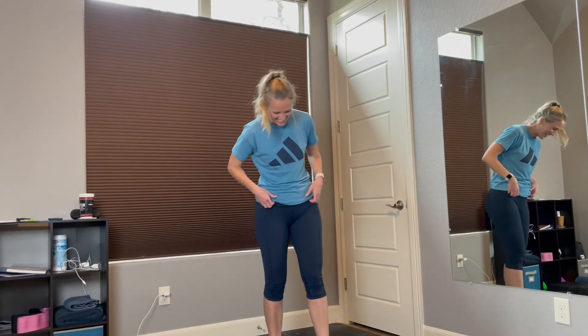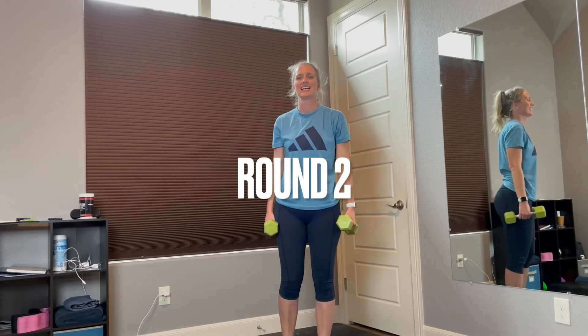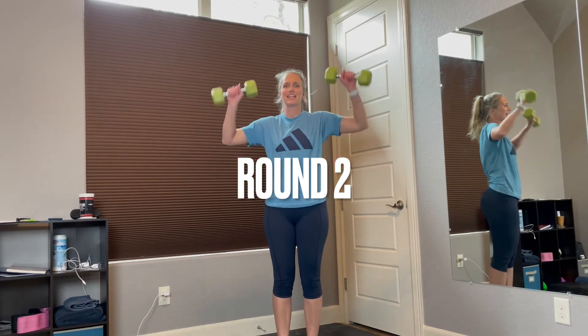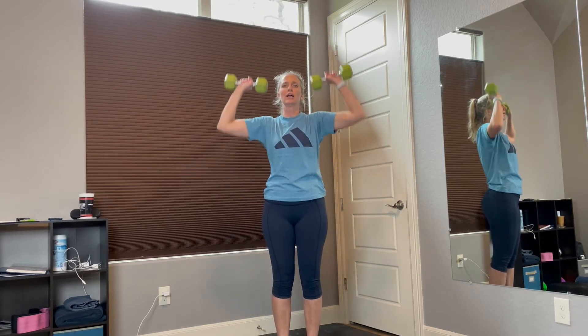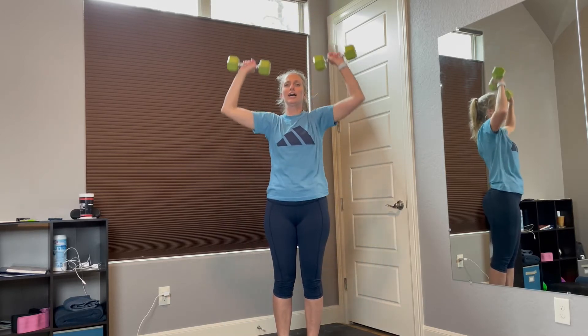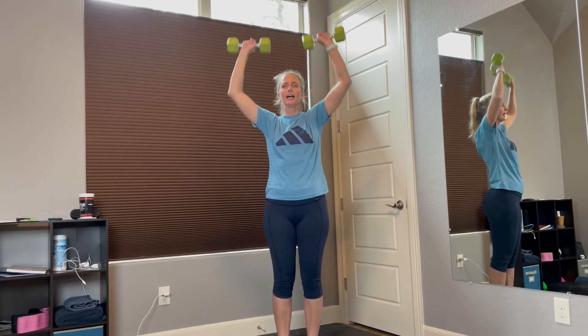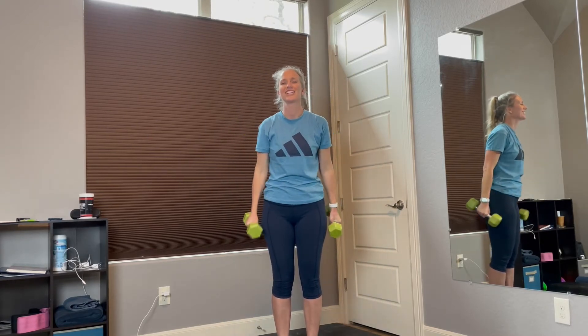Alright, we had our rest. You ready to go? Grab your weights. Let's do the shoulder press. Ready? 1, 2, 3, 4, 5, 6, 7, 8, 9, 10, 11, 12. Good job.